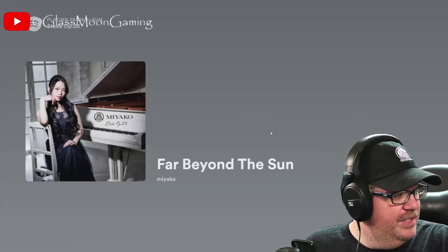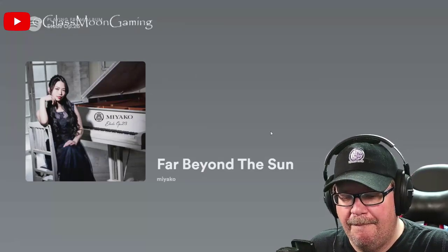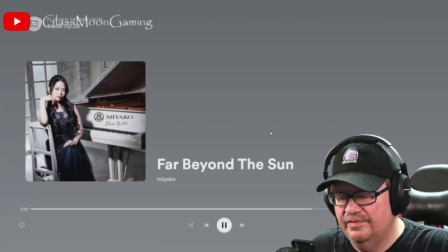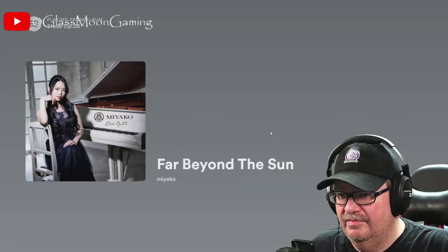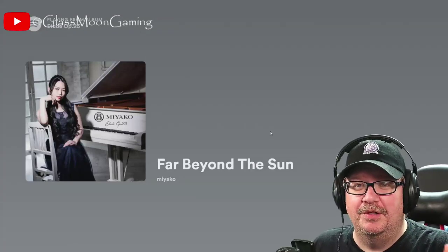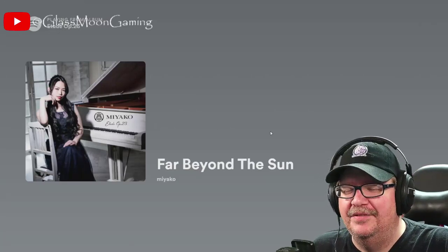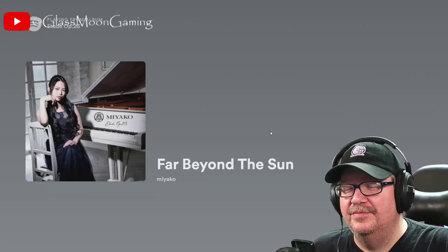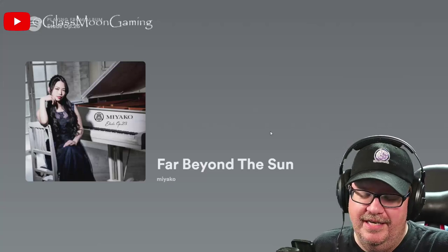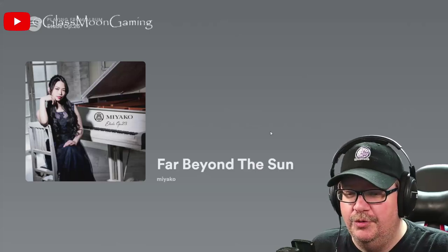Such a beautiful rendition. I just can't get enough of these arpeggios — and I probably said something similar when I watched Jill's cover on the violin as well. But it's just so amazing, and the dexterity that it takes on piano, guitar, violin — any of that stuff with your finger dexterity is just insane.